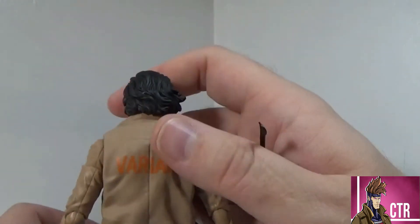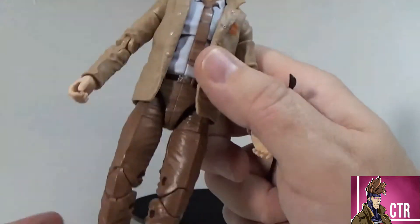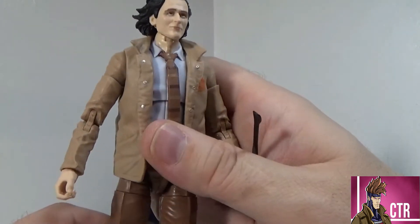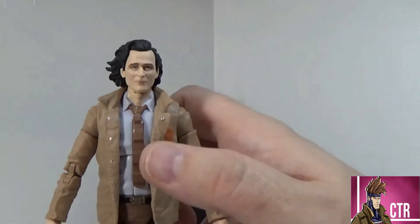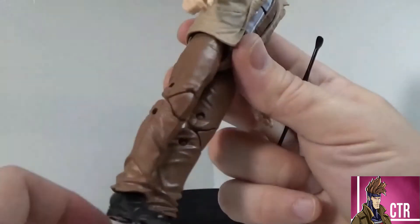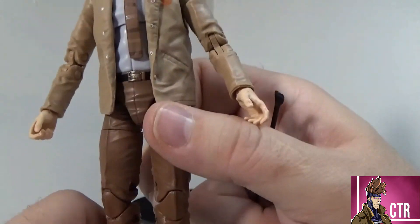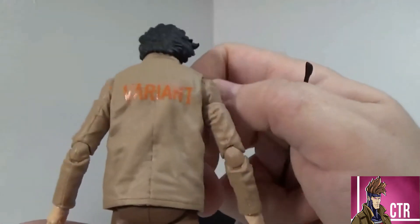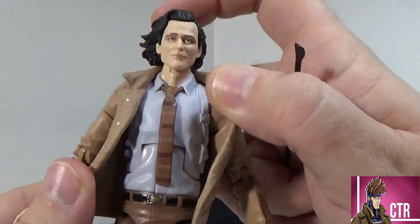If you don't know what 'Variant' means, go watch the show — it's really good so far. The paint is solid, just brown and tan. There's nothing remarkable about it. This figure I imagine might be a peg warmer for some if it didn't have the build-a-figure piece, but it does come with the stand and red wing, so it is needed for the new Captain America. It's a good paint job all around — darker brown matches the tie, the accents are there, shoes look really good, no splotching or bleeding.